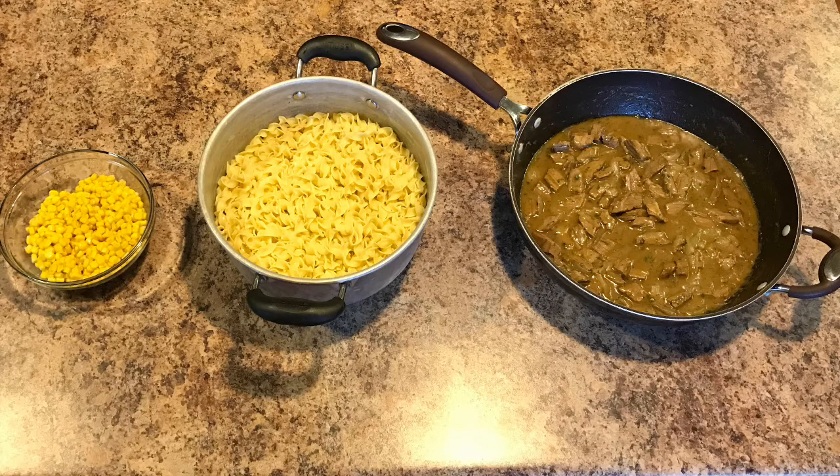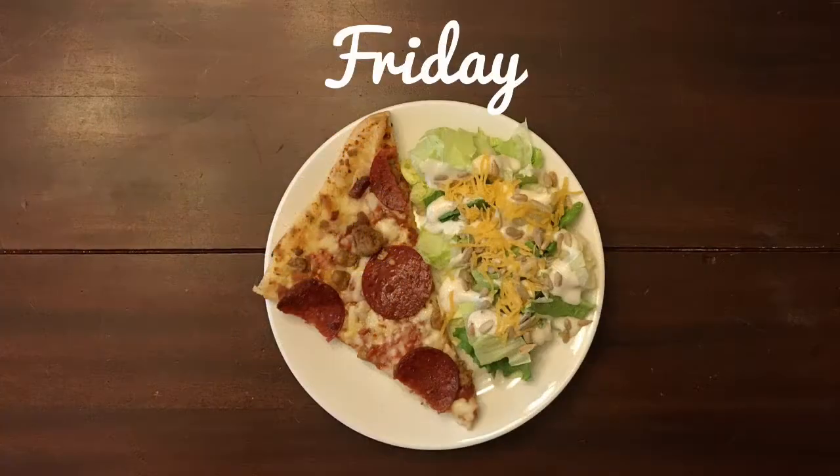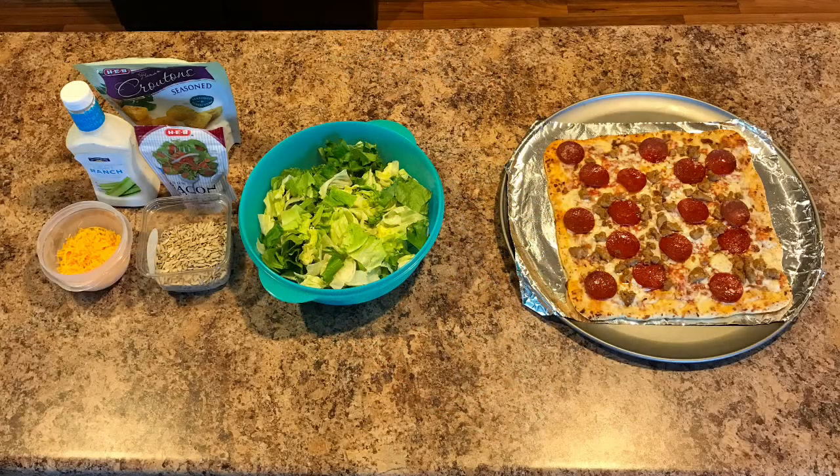On Friday was a real easy dinner — we just had frozen pizza with a side salad. We simply made the pizza in the oven. Everyone loves this one and it's only around $5, so it's really great. We just used all the leftovers from the chef salad we had on Wednesday. And that wrapped up this week full of dinners.